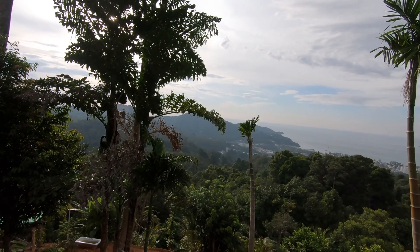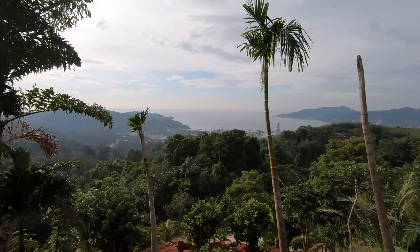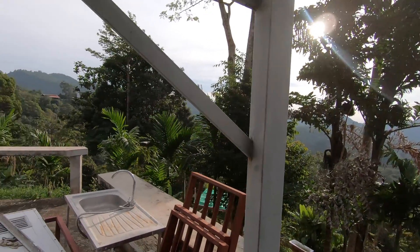Absolutely stunning. The best position in Patong, by far.